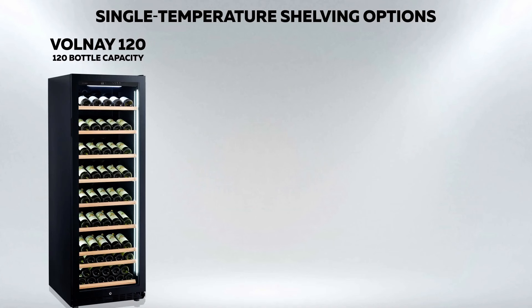The cabinet is fitted with seven sliding display shelves, one sliding horizontal shelf, and one sliding base shelf to accommodate 120 bottles, each of which can be accessed immediately by sliding out the shelf.